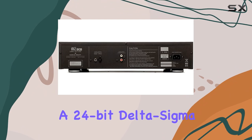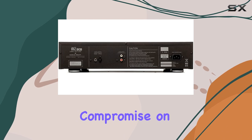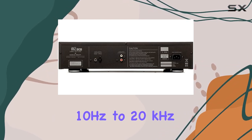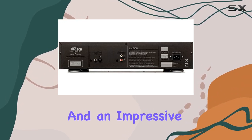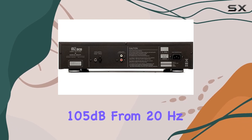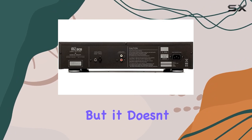Equipped with a 24-bit delta-sigma dual differential 8x oversampling DAC circuit, the M2SCD doesn't compromise on technical performance. The frequency response of 10 Hz to 20 kHz with minus 0.2 dB max deviation, and an impressive channel separation of greater than 105 dB from 20 Hz to 20 kHz, sets the stage for an unparalleled sonic adventure.